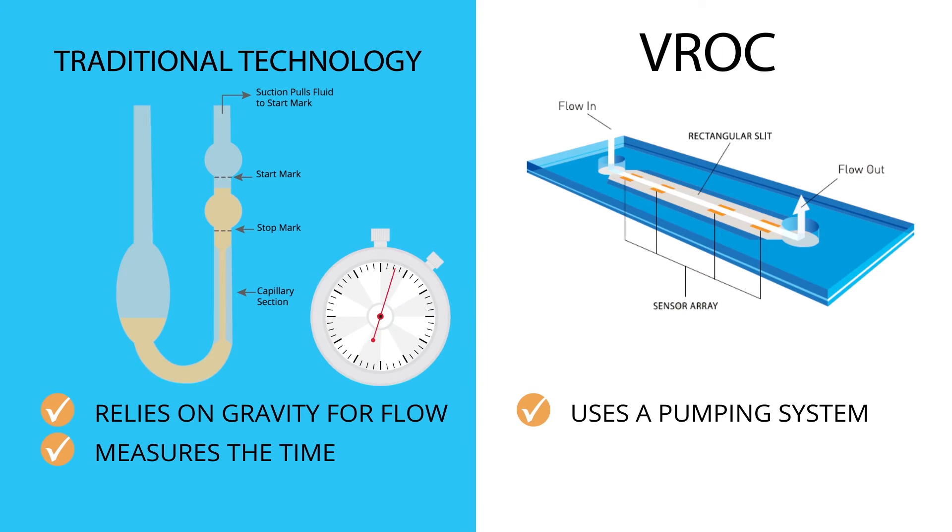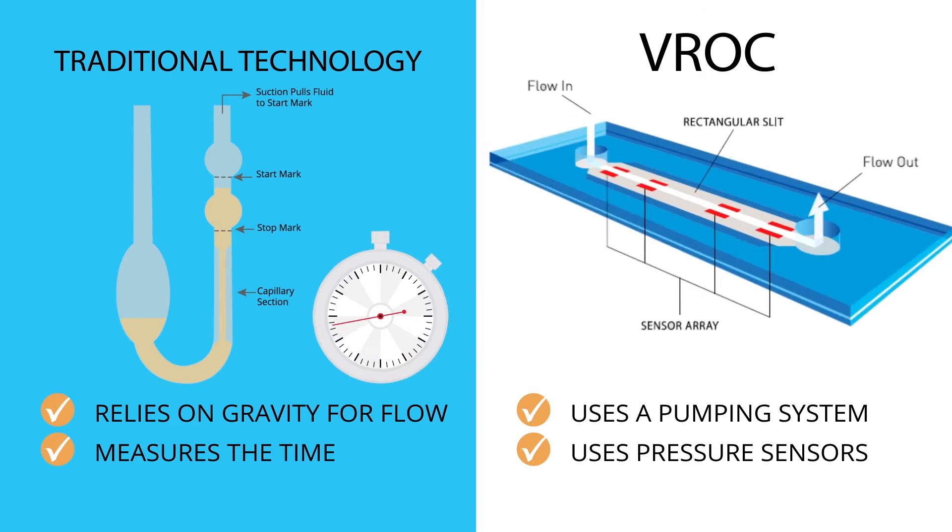Instead of measuring the time the fluid takes to travel through the capillary, or kinematic viscosity, VROC uses pressure sensors in the flow channel to measure the force required to pump the fluid through. This resistance of the fluid to flow is the actual definition of viscosity.